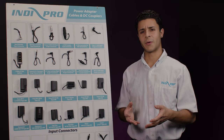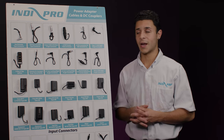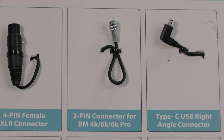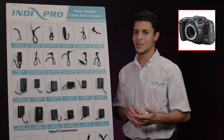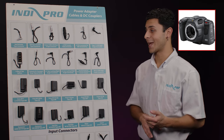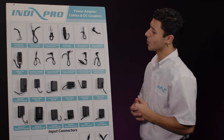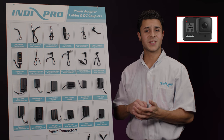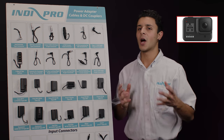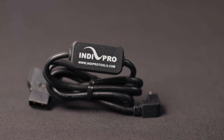A very popular cable that we make, and one I personally find I use very often, is the 2-pin connector for Blackmagic cameras — Blackmagic 4K, 6K, 6K Pro and the 6K G2. Next, we have the right angle USB Type-C connector used to power GoPro 5, 6, 7 and 8 cameras and other USB Type-C power devices.